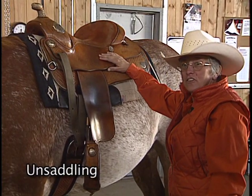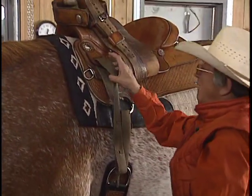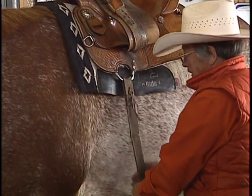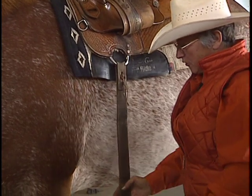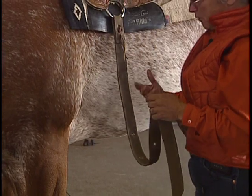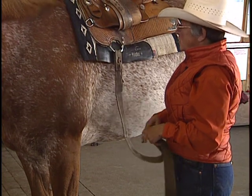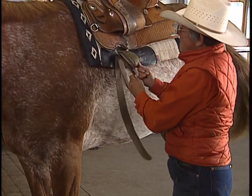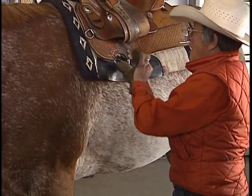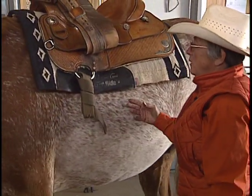The unsaddling procedure is the exact opposite of saddling. First thing we're going to do is put the stirrup up on the horn so it's out of the way. Take the latigo out of the keeper and undo the buckle. Now, this is where we need to look after our equipment — if we drag this out to our truck and it gets all full of burrs and debris, that could potentially irritate the horse next time I saddle him. So it needs to be hooked up somehow. The method you choose doesn't matter, as long as it is hooked up.